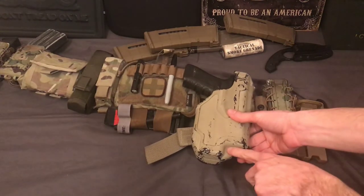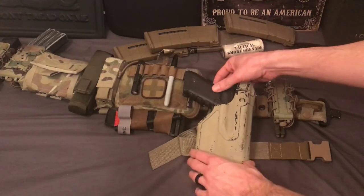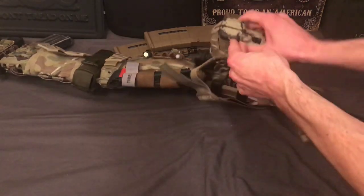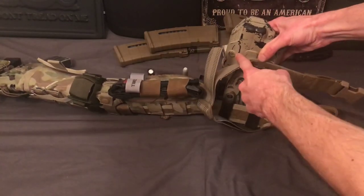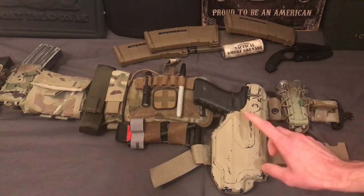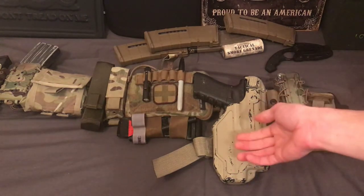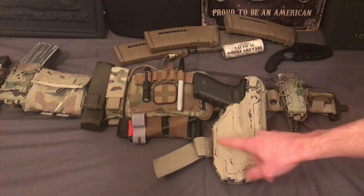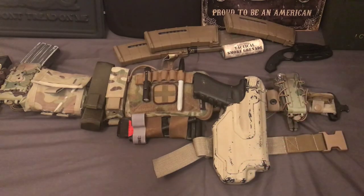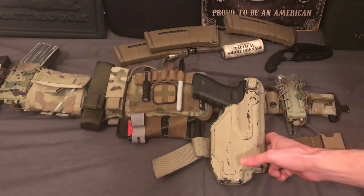One thing I forgot to mention is it does have a tensioning screw right here. You screw this in and it will clamp down a little bit more, giving you less wobble — the gun will wobble around in there a little bit unless you tighten that up. Also, on the backside there's a screw for a little insert. Depending on what kind of light you're using, it'll reduce wobble when you put your gun in there. One insert has a crescent shape cut out because some lights are bigger than others that this model is designed for, and then there's another one that's more flush fitting for a tighter fit. It'll come with all that stuff in the box.